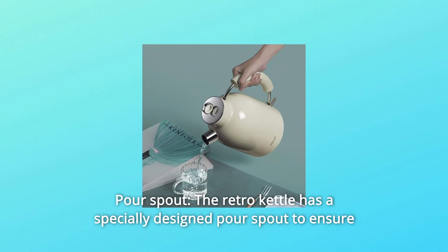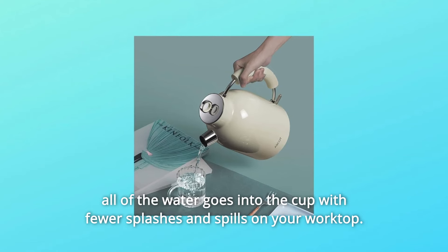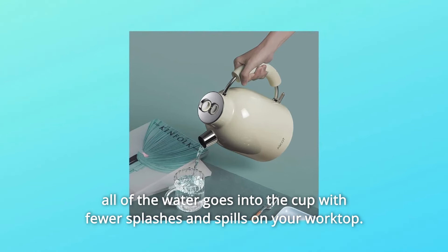Number 4: Pour Spout. The Retro Kettle has a specially designed pour spout to ensure all of the water goes into the cup with fewer splashes and spills on your worktop.